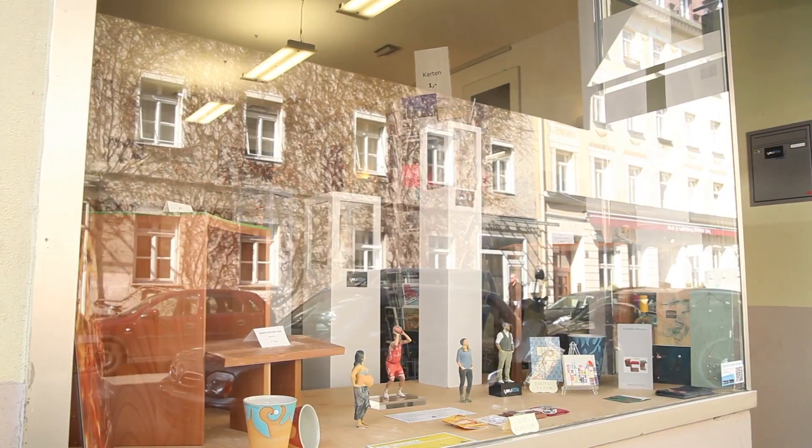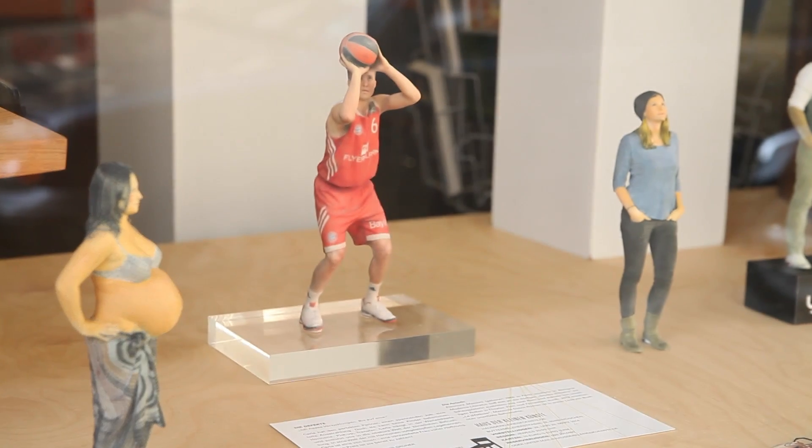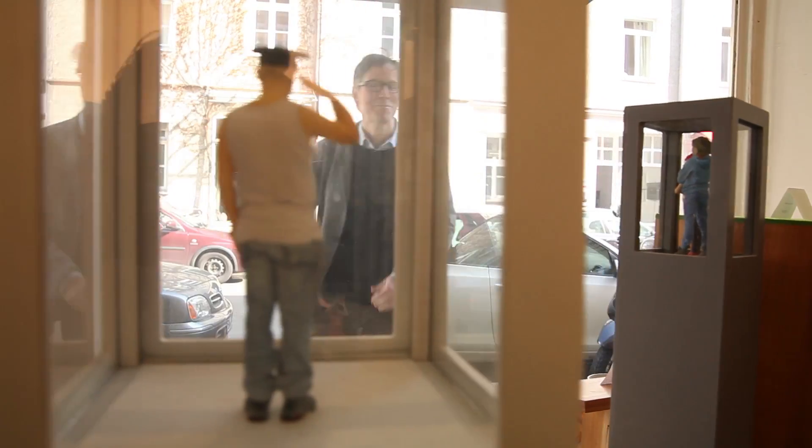Selfies are pretty much yesterday. I think we found something way more cool, more three-dimensional. Let's go to ULITTLE. ULITTLE produces selfies in 3D. And from what I can see in the display window, this looks very promising.